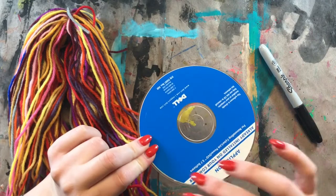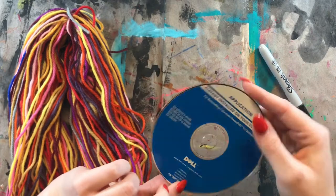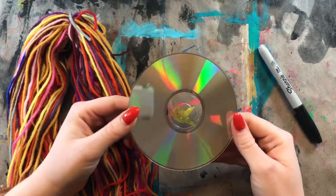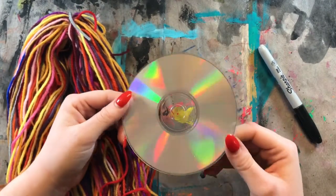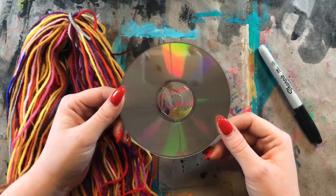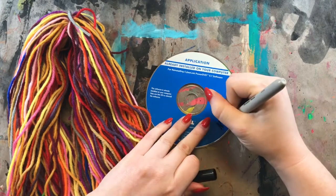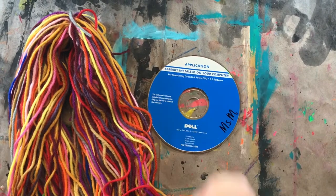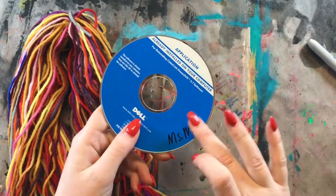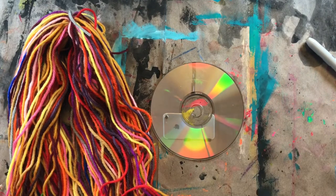I'm going to use a Sharpie to write my name on the ugly side. You can call this side with any designs on it — this one is just a computer CD. This is the ugly side, and this is the beautiful side because you can see all those beautiful colors showing up. We're going to be weaving on the shiny, beautiful side. On the ugly side, we are going to write our name. You might want to let that dry because it does take a minute — you don't want to smear it. After you write your name, we are ready to start weaving.